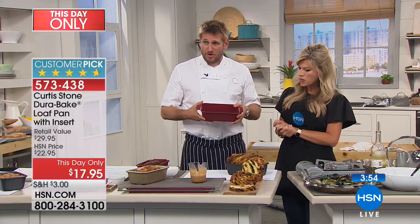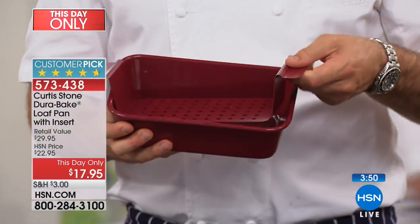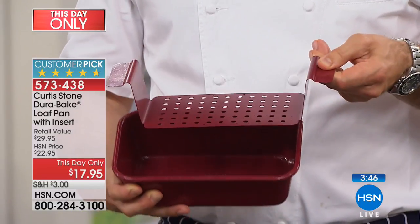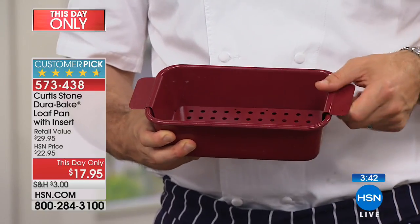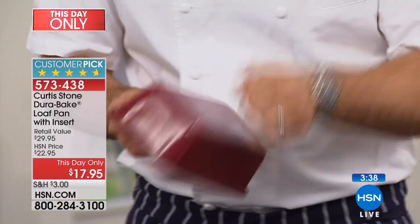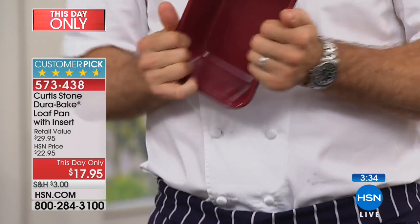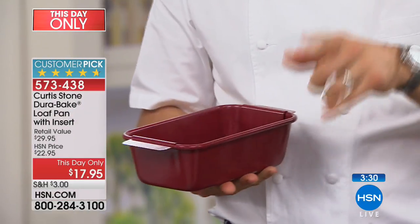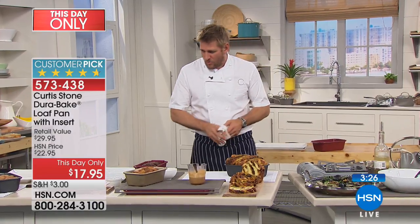This is a meatloaf pan — that's effectively what it is. Check out this little piece that just sits in there. Of course, it's not just a meatloaf pan — it's way more than that. But it's also made of carbon steel, so it is super strong. You can hear the quality on it. You cannot bend it, you cannot break it. No matter what you do to it, you won't beat it up.